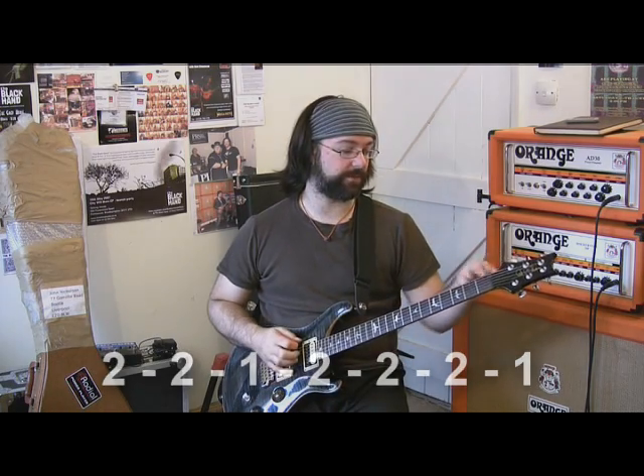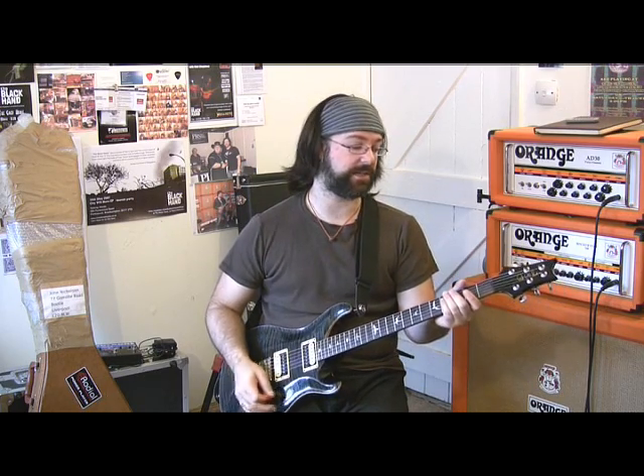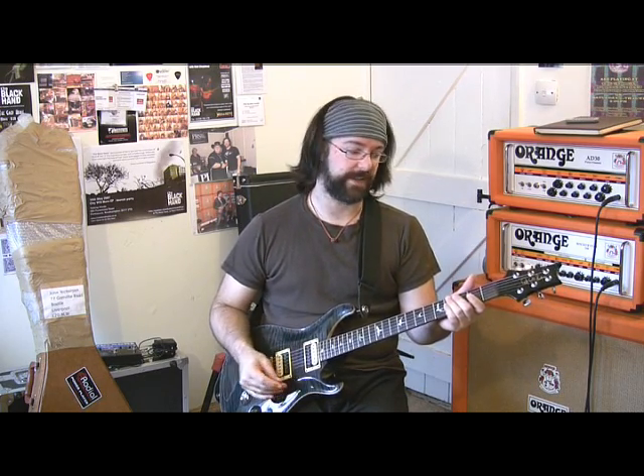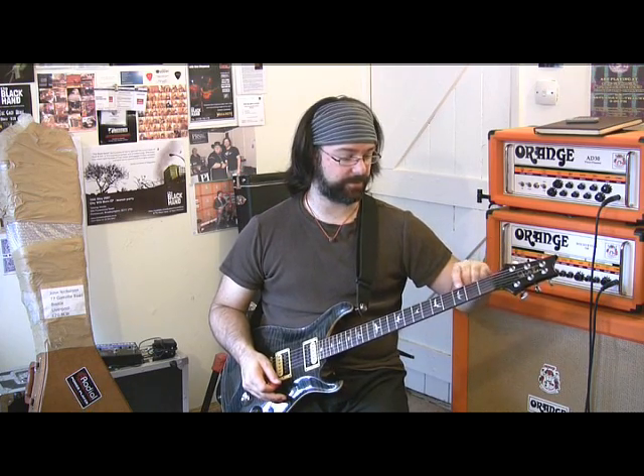So if you imagine starting on a beginning point — here's a beginning point. That's an E. If I jump 2 frets, 1, 2, and then jump 2 frets, 1, 2, and then jump 1 fret, 2, 2, 1 — I get the sound of a major scale.